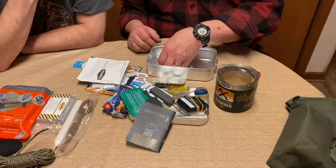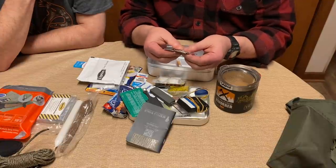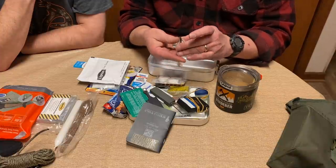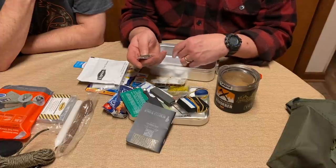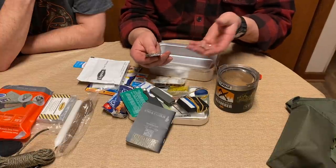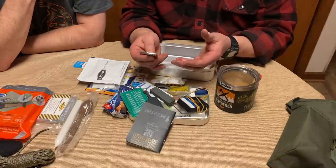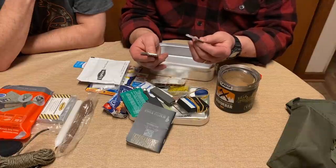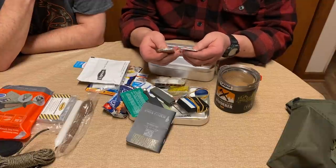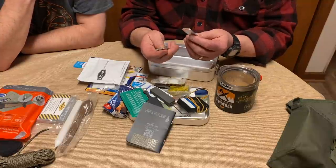Just in case I'm in a bad situation and need to barter for something, I carry four ounces of 0.999 fine silver bullion — because I can't afford gold. Right now silver is between $22 and $27 an ounce, so four ounces is roughly $100 worth of silver. If I'm starving and need to trade it for a sandwich to keep from dying, I can do that.